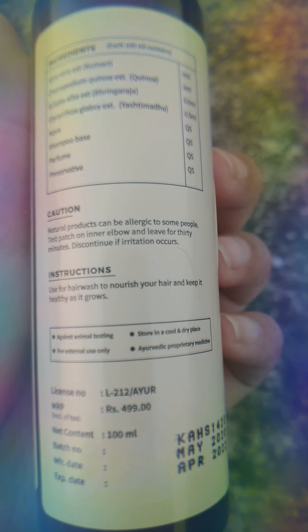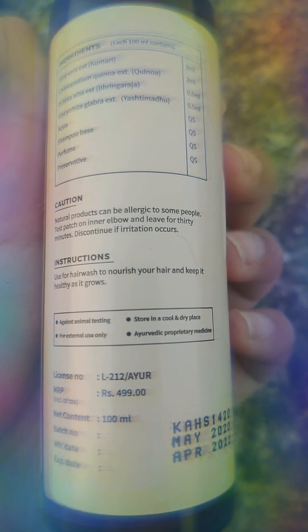The question is that if you are allergic to natural products, you should try it before using it — do a patch test. The MRP is 499. This product has not been tested on animals. It's only for external use and should be kept in a cool and dry area. This is an Ayurvedic proprietary medicine.